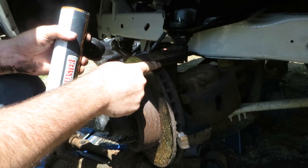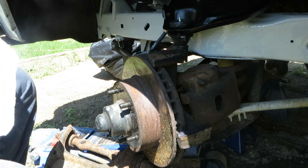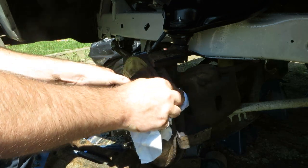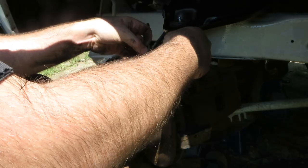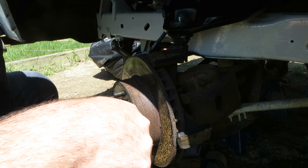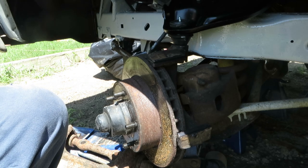I'm just going to do one side and put it on the calipers. I didn't get it on the braking surface so I just wiped it off. I hope you can see that in the light — make sure your fingers are clean before you touch any of the brake parts.